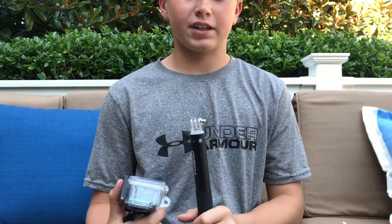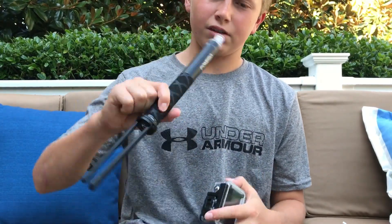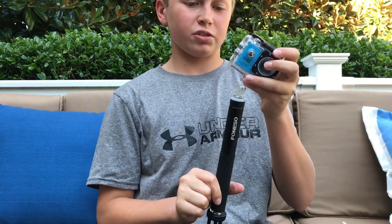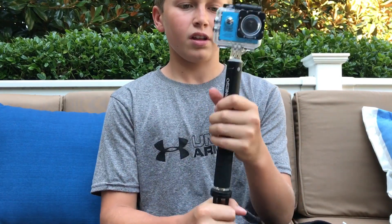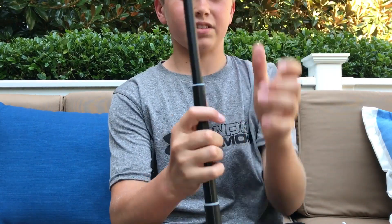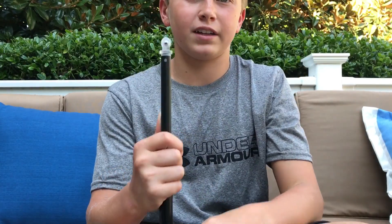My favorite accessory for this action camera is sold separately — I have a link below. It's a tripod selfie stick. You just put it on like any other accessory, and it also works with your phone. I've been recording the whole video with this. It folds down and you can stretch it out pretty far. It's a great accessory if you want to use it as a selfie stick with your action camera and as a tripod. It's also only like $15 or $20 — link below if you want to buy that.